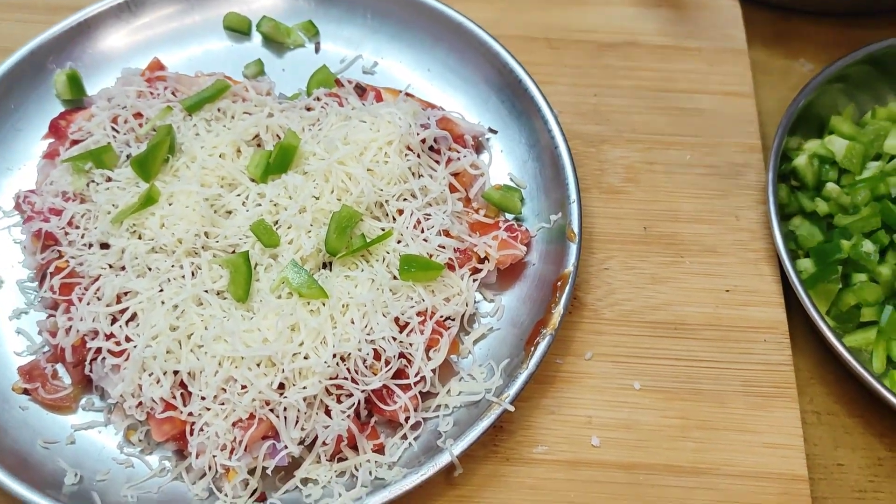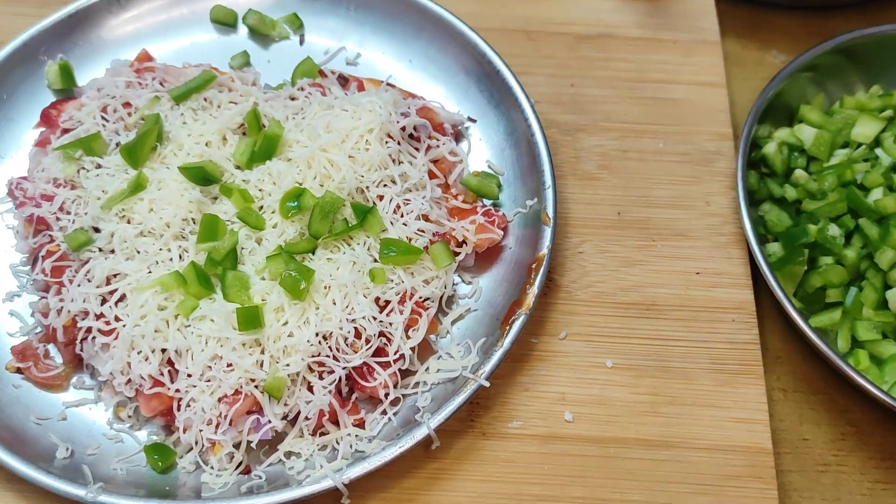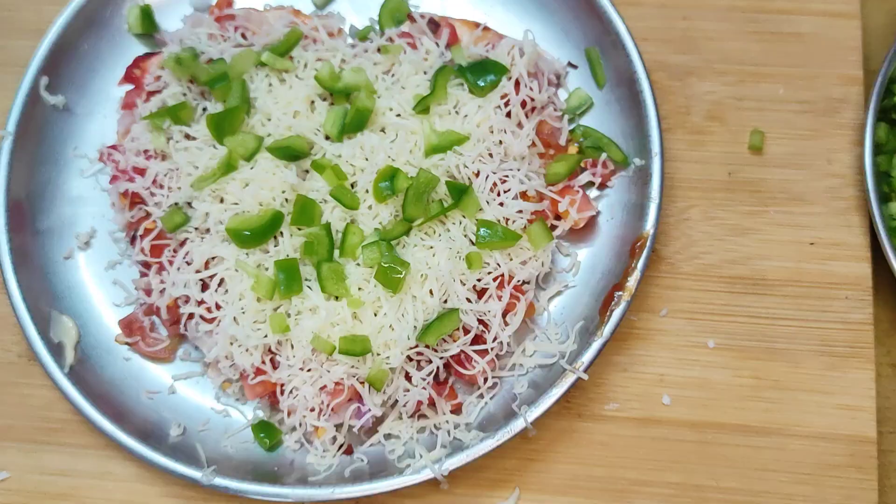After that, we have put the pizza in the oven. If you don't have an oven, it's a very easy recipe — just put a little bit of butter in a non-stick pan and keep our pizza on it.